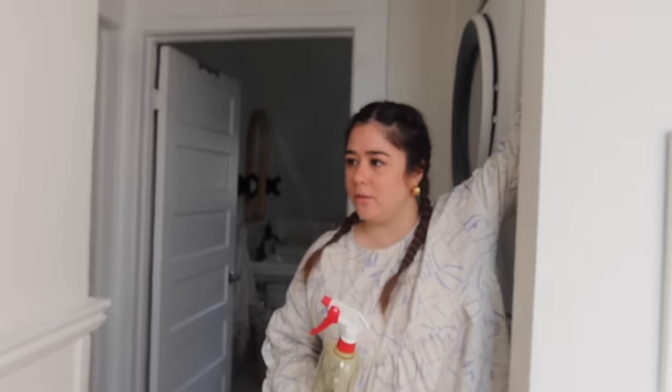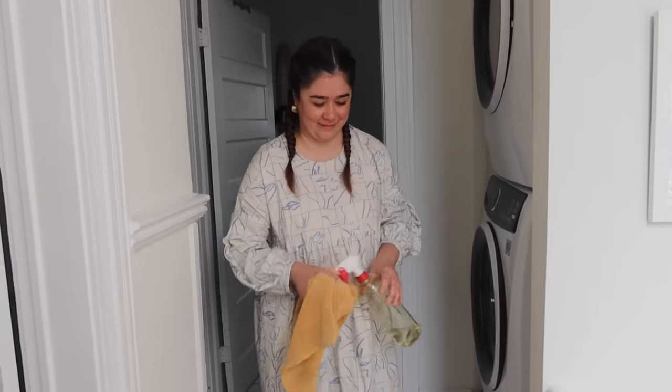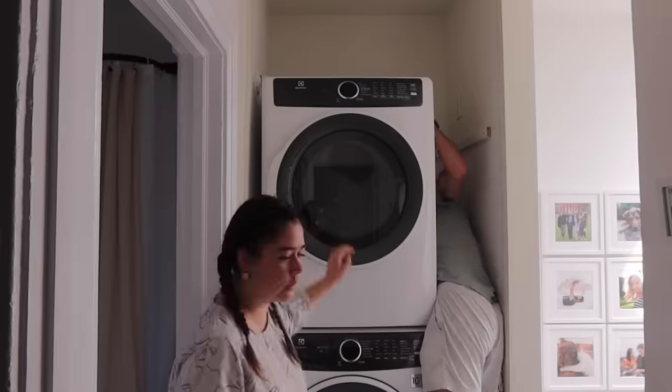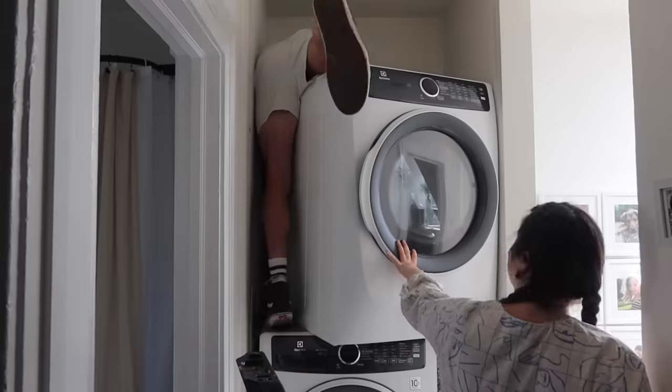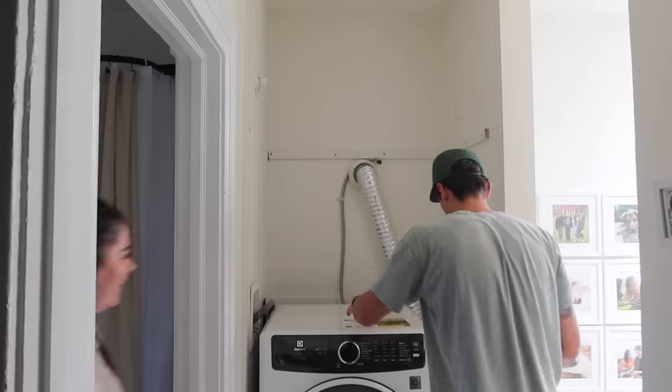We're taking down the old shelf bracket first, then doing the smaller shelves. Because Graham and I are perfectionists and can't just let things be, we're actually going to paint out the whole closet white — there are different hues of white in here and it looks messy. We'll take the dryer down, remove the old brackets, and give it a fresh coat of white.